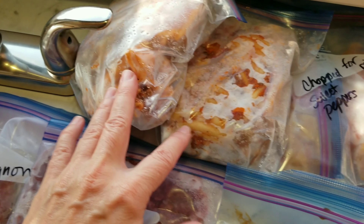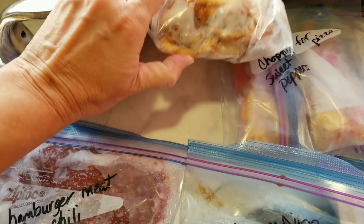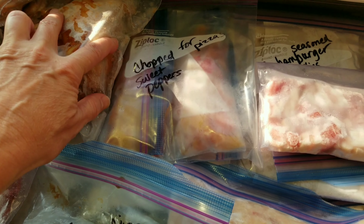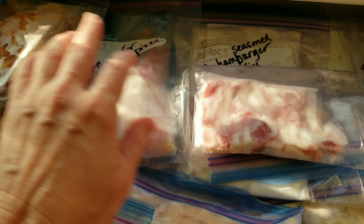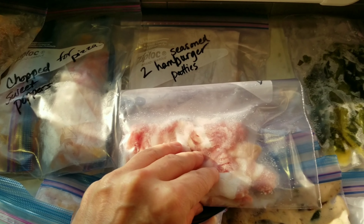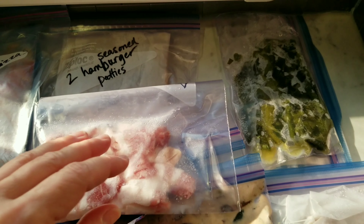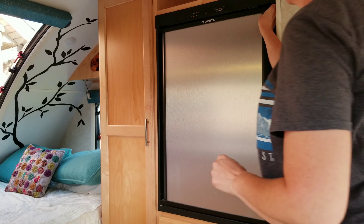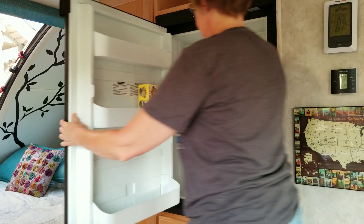We have more roast beef quesadillas, some chili, filet mignon, a lasagna casserole that was to die for that we're going to have with cheddar bay biscuits from Red Lobster. We're also going to have some pizzas for a couple of nights with peppers, sausage, and pepperoni, and then some hamburger patties that I'm going to have with poblano peppers and bacon.